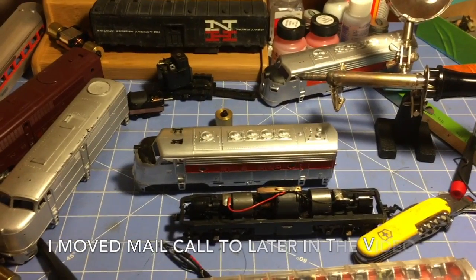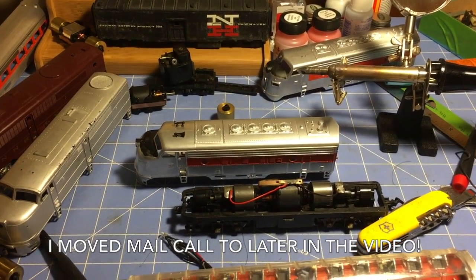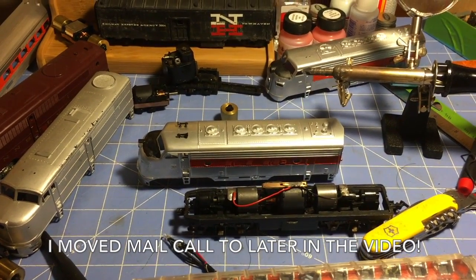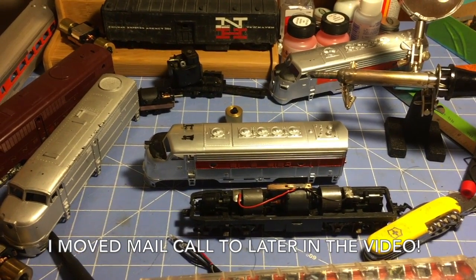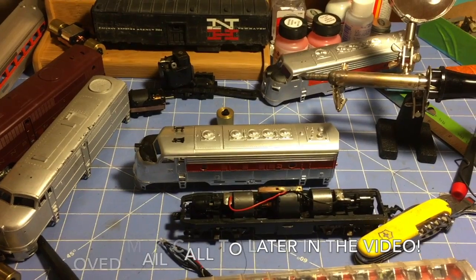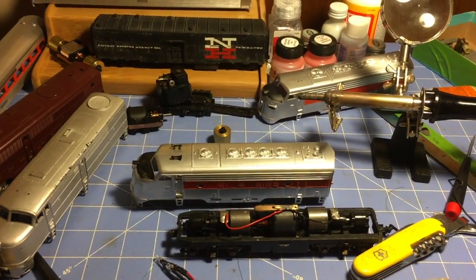Next thing we got is a quick little mail call. After that we will send you down to the layout for a short update — not much to show down there either, but progress is progress.